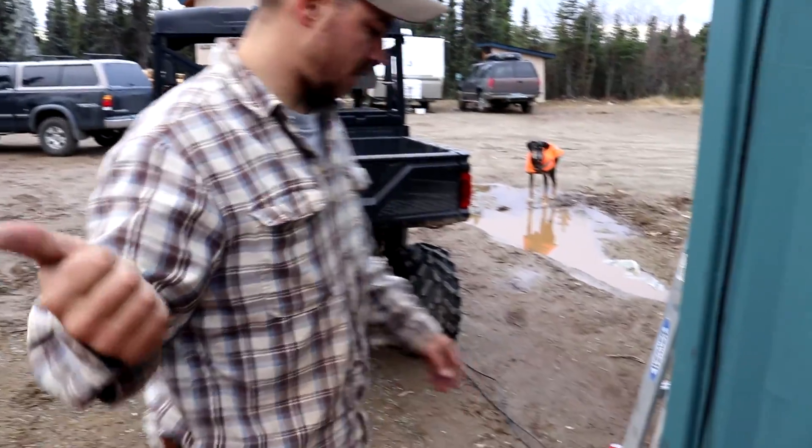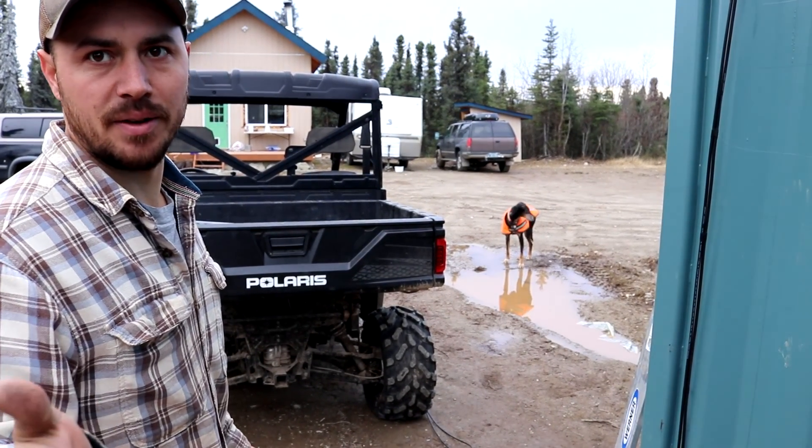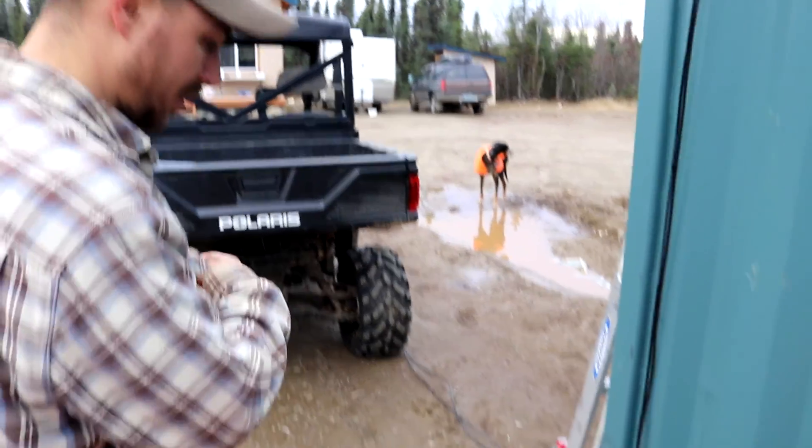I think we're done out here for now. We're going to head inside and try to figure out how to wire it, and then if everything works, we'll come back and bury the cable and call it done.